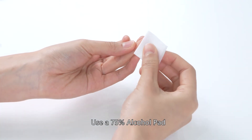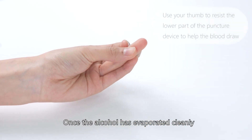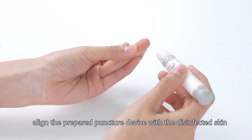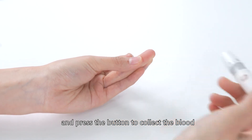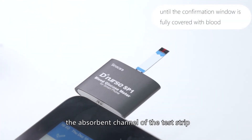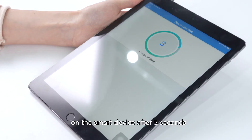Use a 75% alcohol pad at the blood sample site for disinfection. Once the alcohol has evaporated cleanly, align the prepared lancing device with the disinfected skin and press the button to collect the blood. Apply the blood sample to the opening of the absorbance channel of the test strip. The meter will display your blood glucose value on the smart device after 5 seconds.